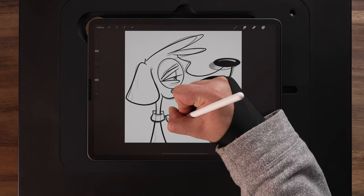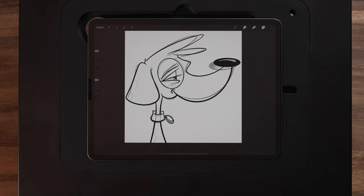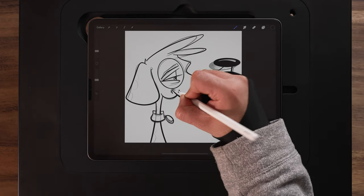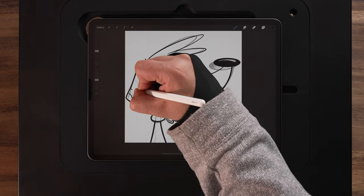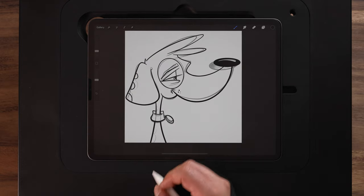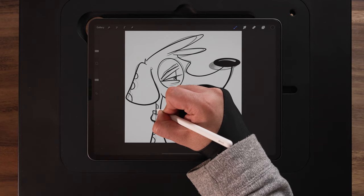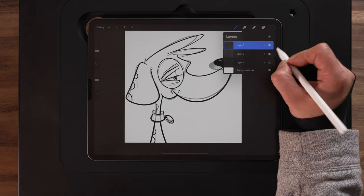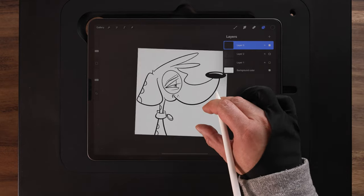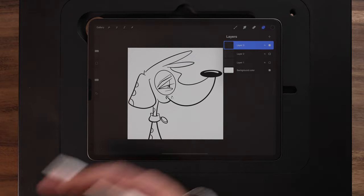I'll get the medallion or name tag in here, an extra line for perspective, a couple of dots on the snout, and then the extra circles around here for the spots on his body. That's going to be pretty much it for the inks. I'll come up to the layers menu, turn off the sketch layer, and that's our inked design. From here we are ready to start coloring in.